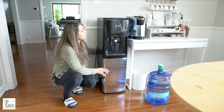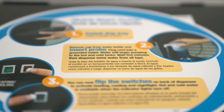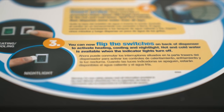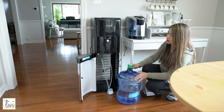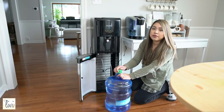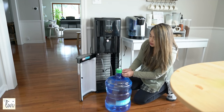At the top it actually has instructions on what to do. First, you have to put the water jug in here. This is my five-gallon jug right here, and you can find this at your local store — my closest one is Walmart, so that's where I got it.